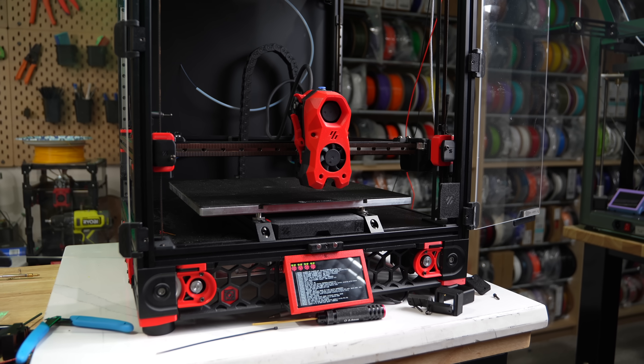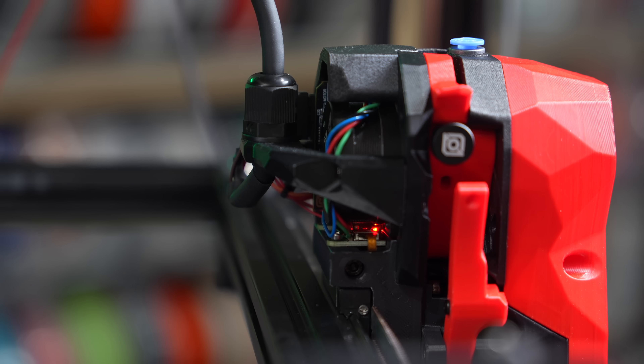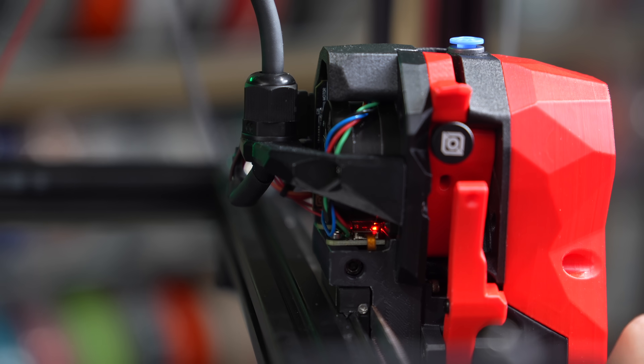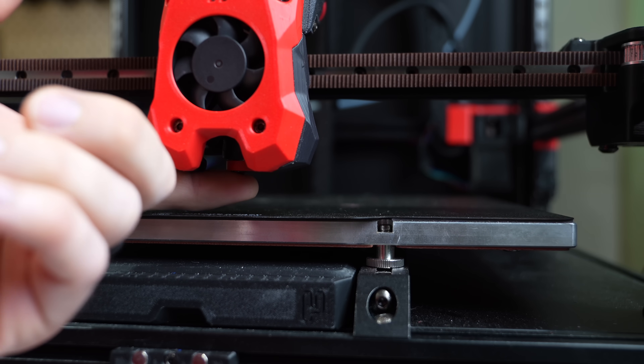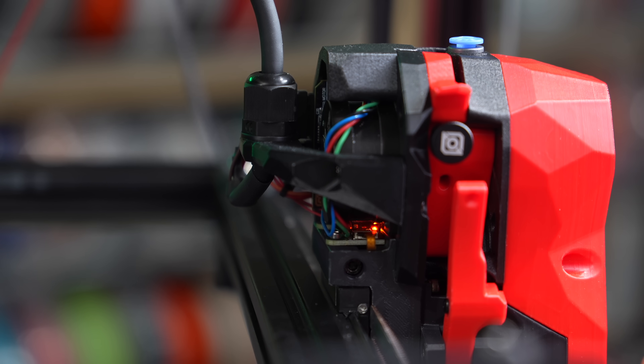With everything connected, I powered on the printer and looked at that PZ board. There's a power light that should always be on, and if things were wired correctly, each time you push up on the nozzle you should see a very quick flash indicating that the PZ is triggering correctly.